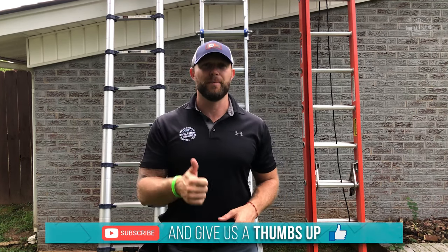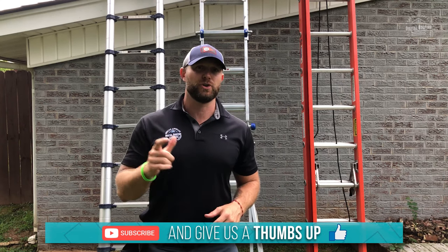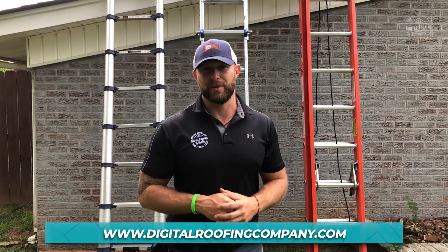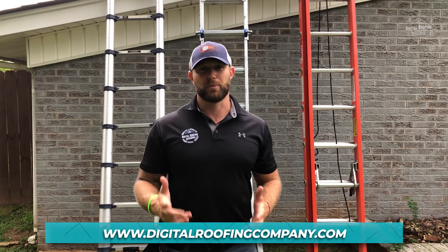So that's it. I hope this was very helpful in selecting your next ladder. If you enjoyed our content, please give us a thumbs up. If you want to see more videos, make sure you hit the subscribe button. Here at Digital Roofing Innovations, we want to make sure we give you the best answer possible and the easiest way to do something. We believe in a modern approach with traditional values. Have a great day.